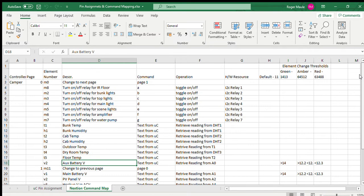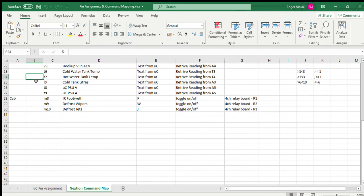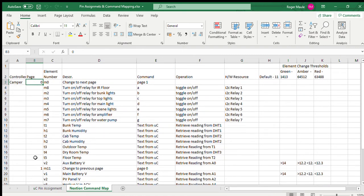On the next sheet, this is the Nextion command mapping for the display in the bunkhouse. It has page zero and page one, and on these pages there are different elements — buttons, hotspots, or text boxes. All the M numbers here are hotspots. I've created buttons with text rather than using Nextion's native buttons. In the Nextion editor these are the actual element numbers, showing what they're doing, what they're sending, how it's reacting, and what is actually being switched.